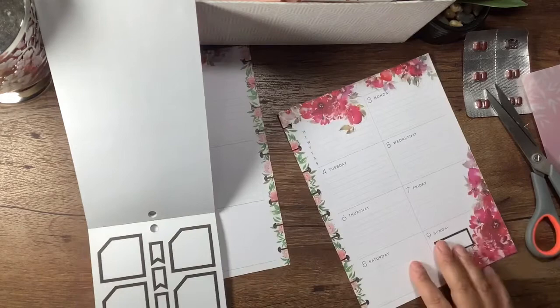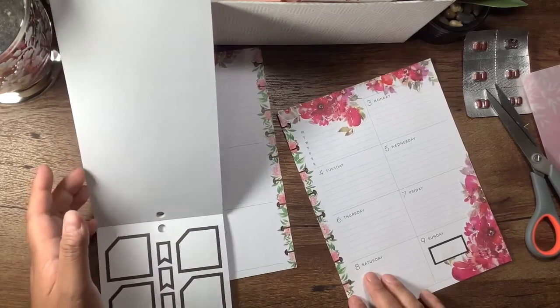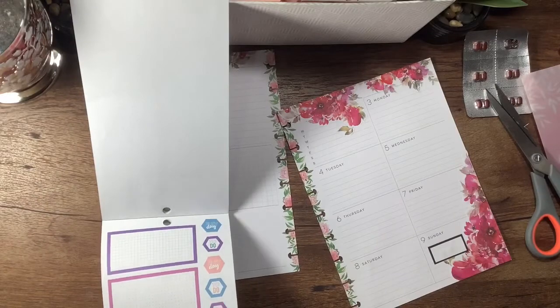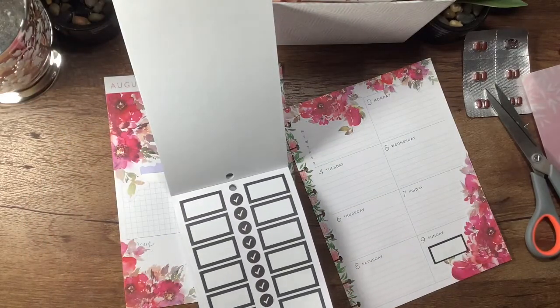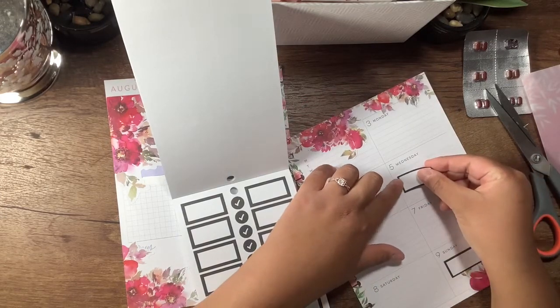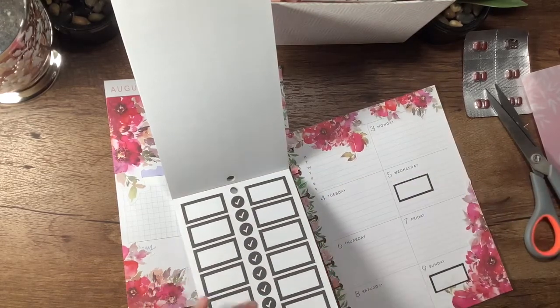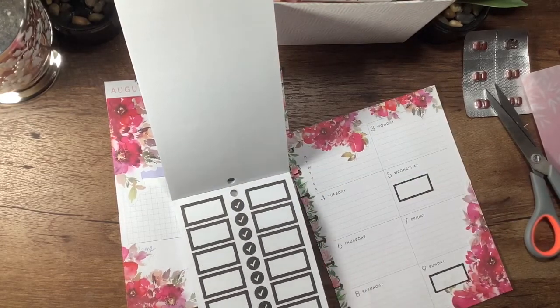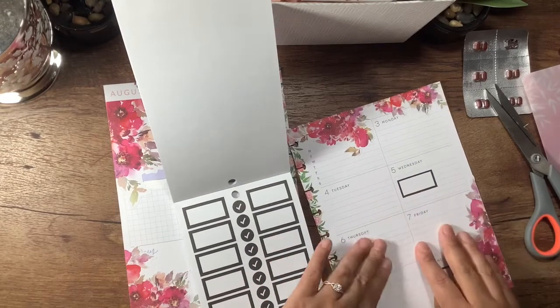I'm just going to use this one for Sunday. Oh, I have more over here. We'll put one for Wednesday as well. And then we'll put one on Thursday.